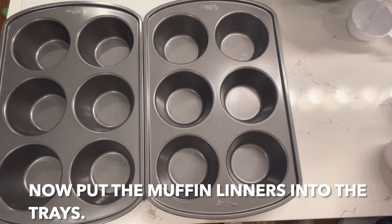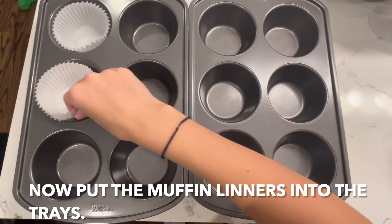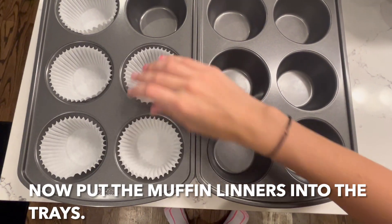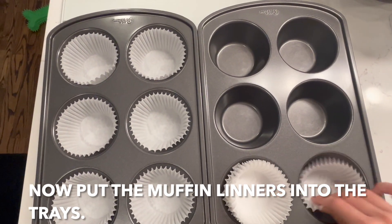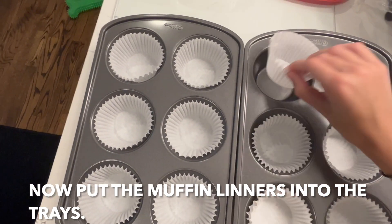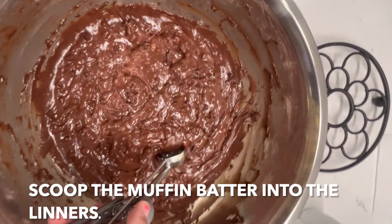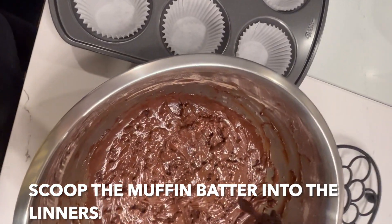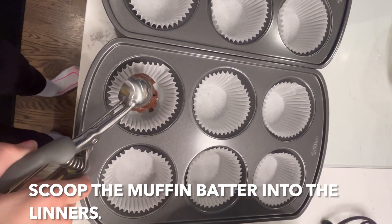Now put the cupcake liners into the trays. Scoop the muffin batter into the liners.